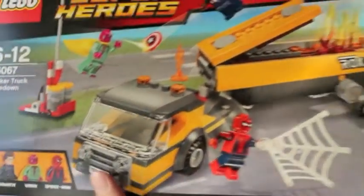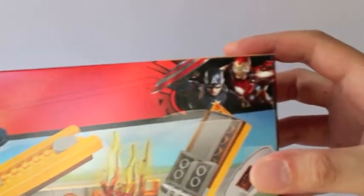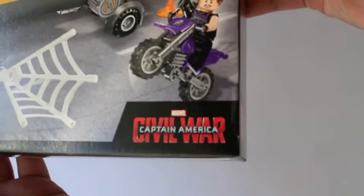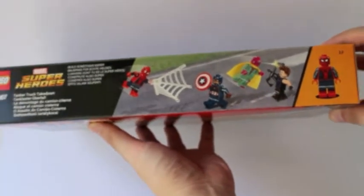On the front of the packaging you can see the battle that's happening. At the top corner you can see Chris Evans, and Robert Downey Jr.'s Iron Man at the bottom. You can see the logo of Captain America Civil War, and on top, another showing of the four minifigures.